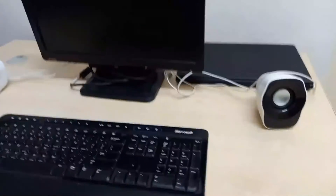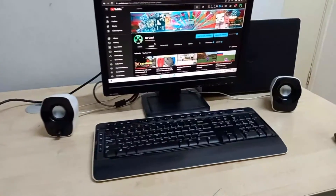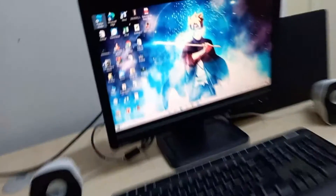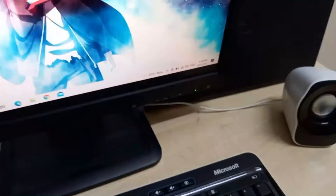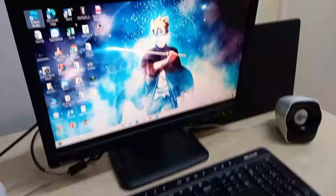Now let's just get everything connected and let's start gaming. Okay guys, we just finished making the gaming setup and it is actually epic. Look at all of this stuff right here. Cue the epic montage.